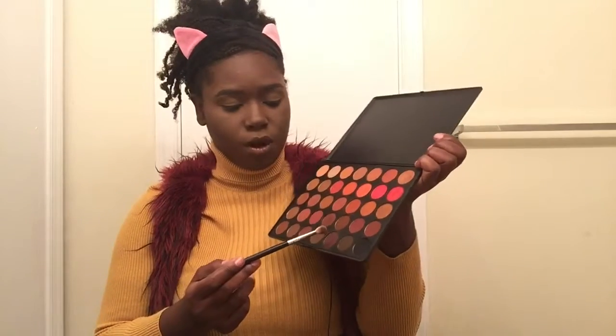I've primed and set my eyelids with my Tarte Concealer and my Laura Mercier powder. I'm going into my Morphe 3502 palette and grabbing a warm shade to put into my crease. Then I'm going to go into the shade directly under that — the very last row, three from the right — and take that also into my crease, but lower than the first shade.